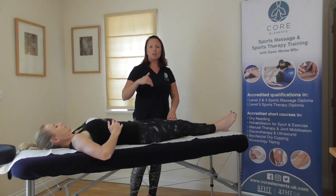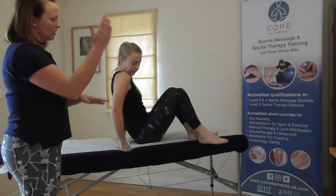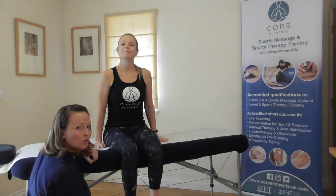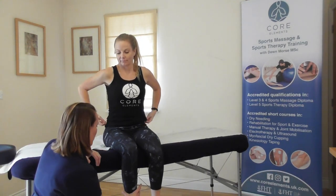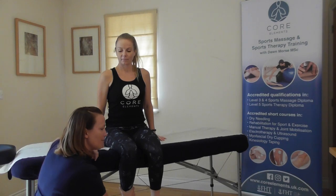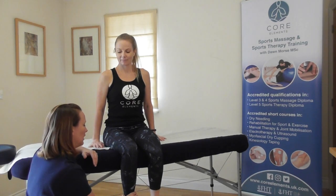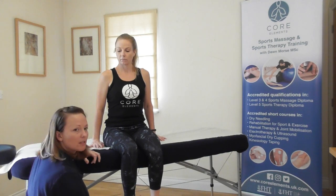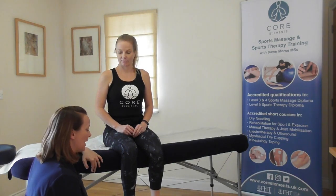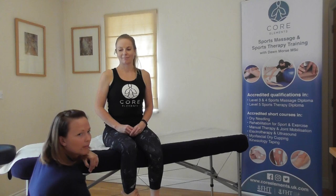For the hamstrings, rectus femoris, and quadriceps, we ask the client to sit on the edge of the couch with their legs off. We perform this test one leg at a time — it's a strong muscle group. Just put them slightly into knee flexion and ask the client to try and kick out but match your resistance. Often they can move very quickly, so don't be afraid to repeat the test. If they're kicking out, you're resisting the movement. If there are trick movements or the client is using the couch for support, ask the client to pop their hands in their lap and kick outwards, to get the true quadriceps movement.